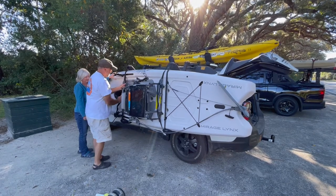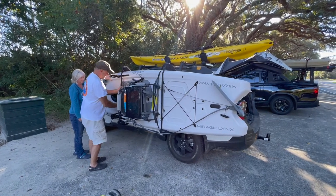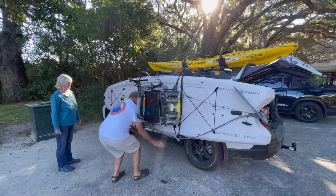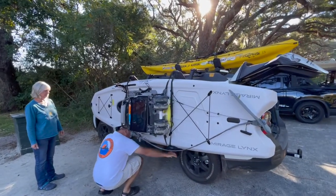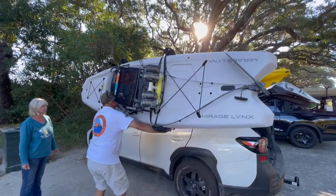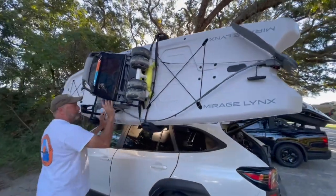Once the kayak is in place on the Hullivator Pro rack, simply strap it down with two cam straps. Once the kayak is safely secured to the rack, simply reach below the kayak and grab the Hullivator Pro handles, and lift the kayak to the top of the vehicle.